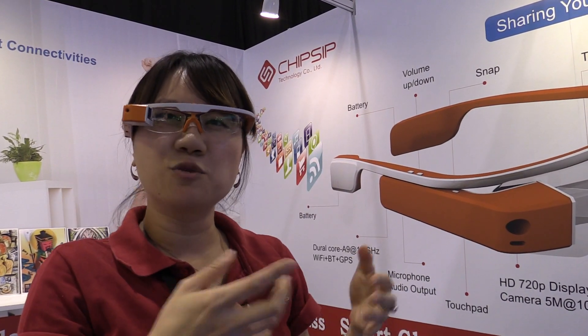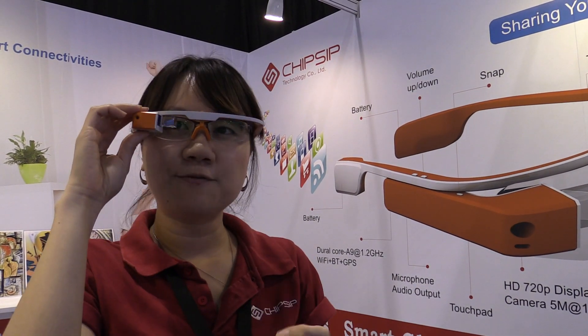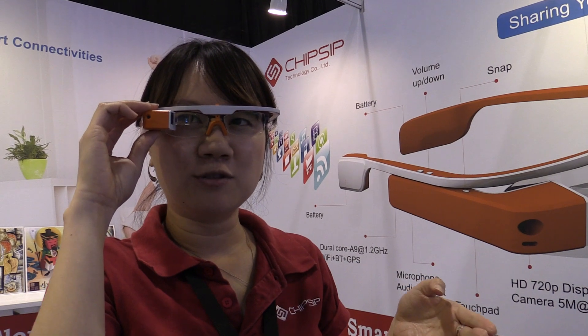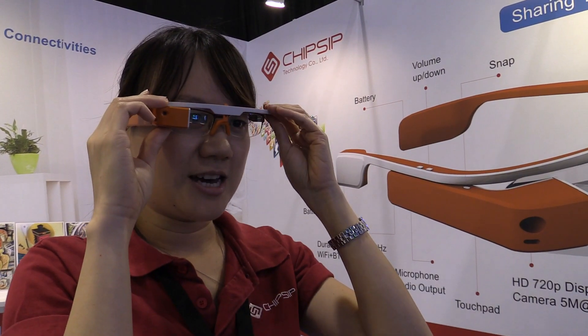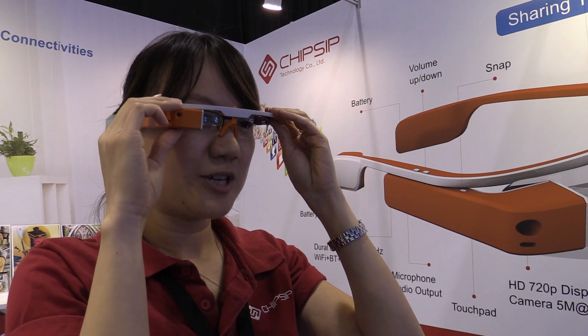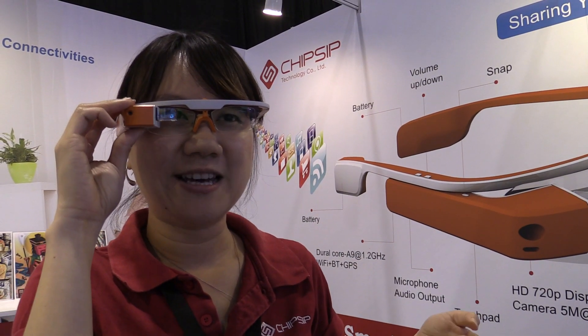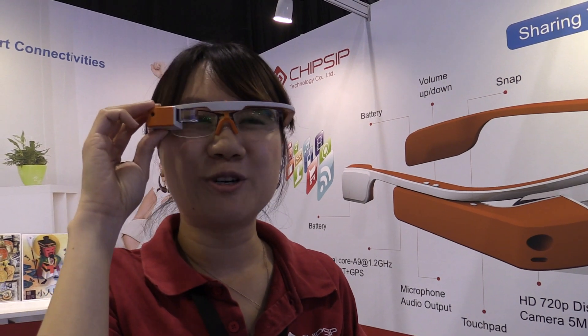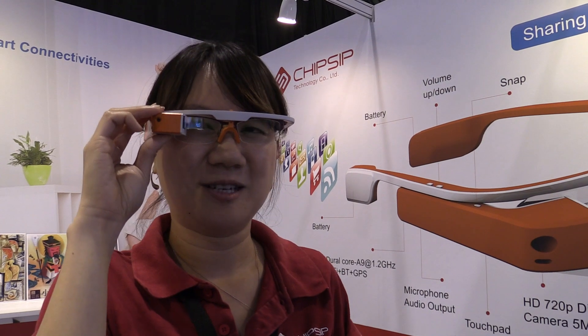Wearing this kind of glass is just like you wear a tablet on your face. So you can take photos and put them on Twitter or Facebook. When you are shopping, you can discuss with your friends how something looks — like asking about a product.